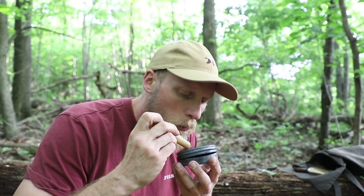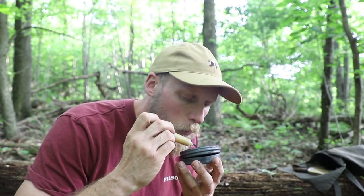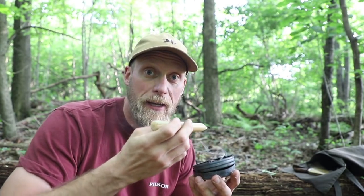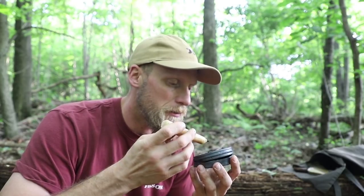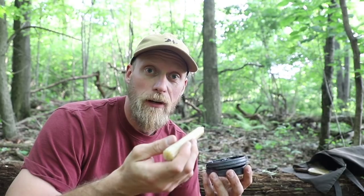Right now I'm just working on moving my embers around to get them in a good position. This is going to burn up a lot more of your char than you probably expect. So it's very important with this technique to make sure that as soon as you're done and you get your candle lit and your fire started, you make a new batch of char right away.